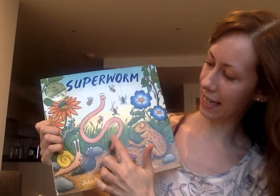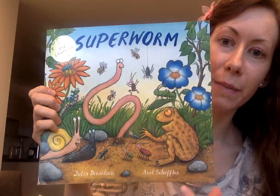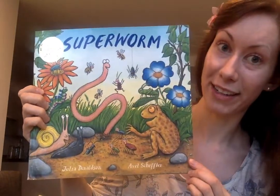So, Superworm. And here is Superworm. If I hold it up for you, which other mini-beasts can you spot on the front cover? There are lots and lots of mini-beasts here, and they all look pretty friendly as well. Let's open up.